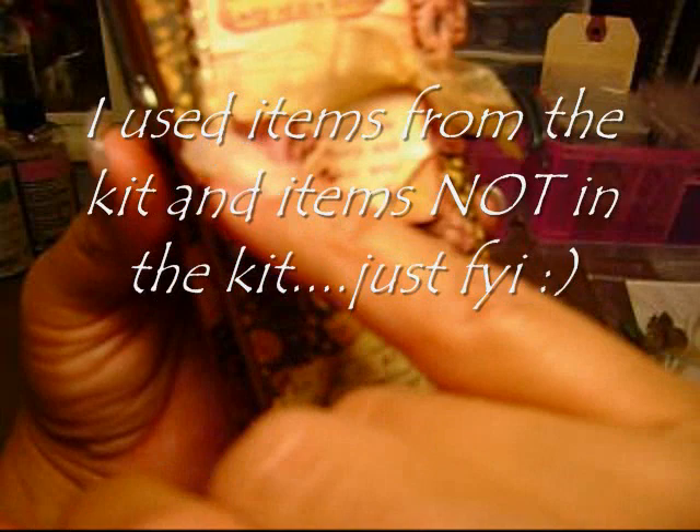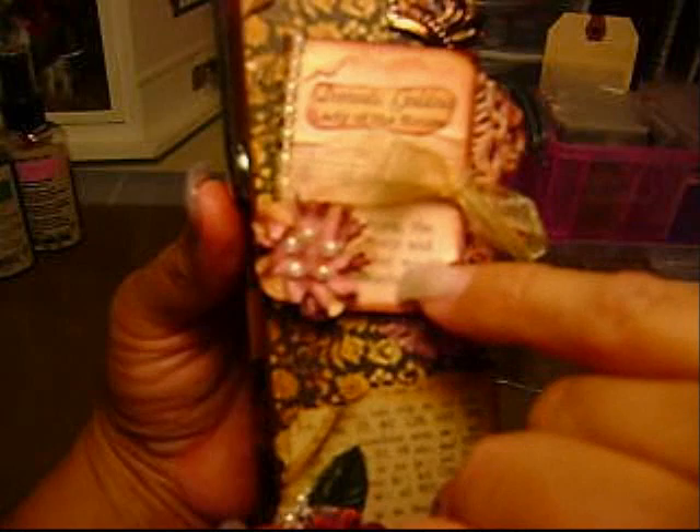I did use Glimmer Mist on my flowers. I cut — or ripped — a piece of the hymnal paper and put it on the top like a cover of a book. With Mod Podge I curled the edges.